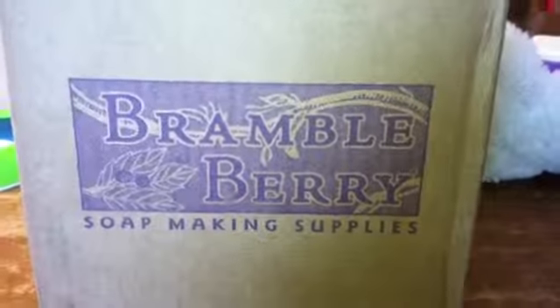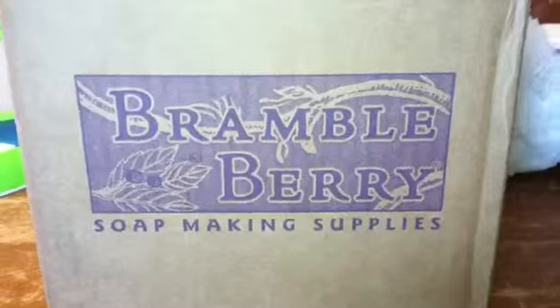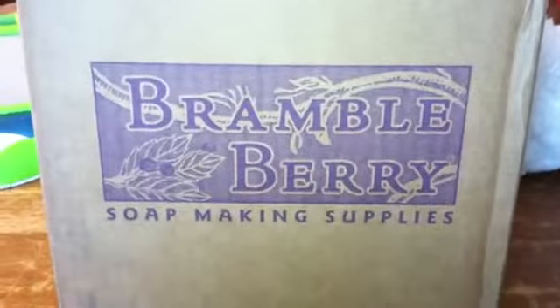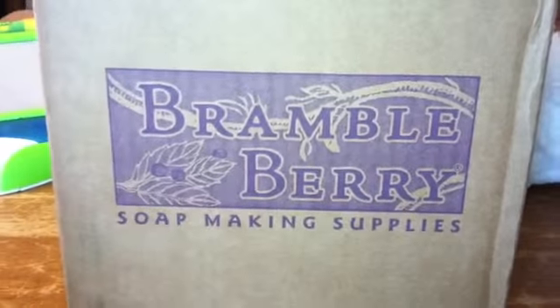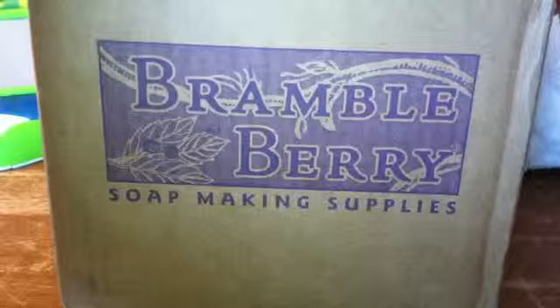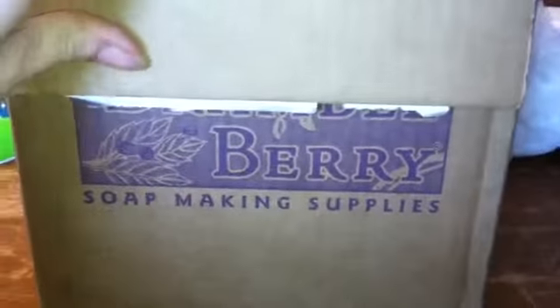Hi everyone, I got my Bramble Berry order in. I make homemade soap and I ordered some soap making supplies — I almost always get all my supplies from Bramble Berry. It's been a while since I ordered because I did stock up one time, but I decided to order some new fragrances and I love how Bramble Berry packs their boxes.